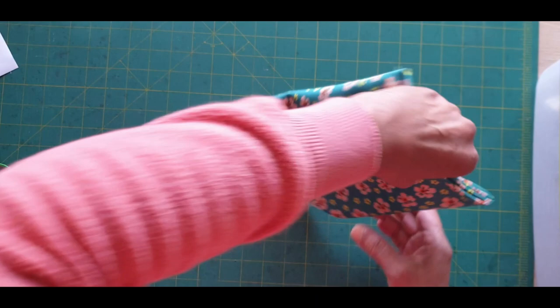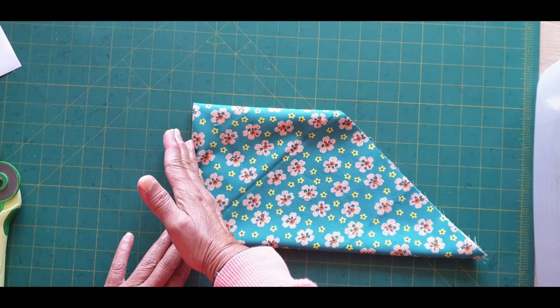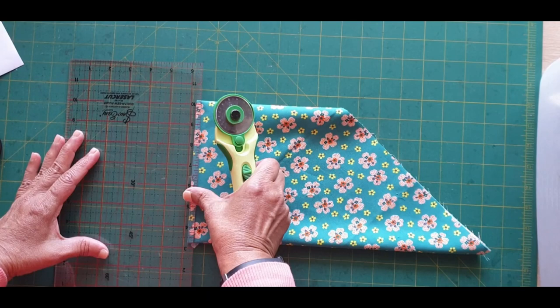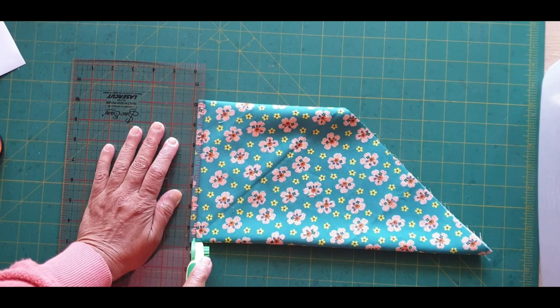Now we're ready to cut. I'm going to flip it over so I start cutting from this side. The first thing I have to do is make sure I cut off all the folds there, so we'll just make a nice cut. Make sure you have a sharp blade.